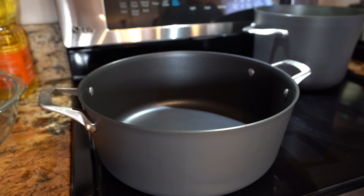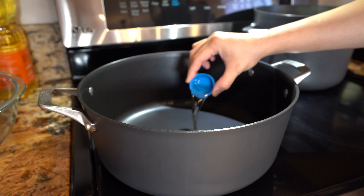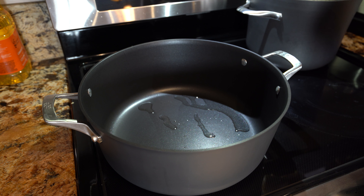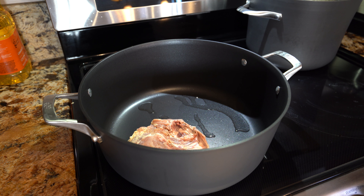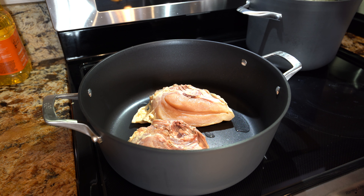I'm going to be using my Dutch oven, setting it on medium-high heat, and adding one tablespoon of oil. We're just going to wait for that to heat up and then we can begin cooking. Once the oil is hot, we're going to begin by placing our chicken breast — make sure that the ribs are up. We're going to brown them for three minutes on each side.